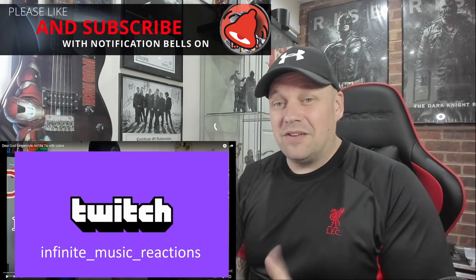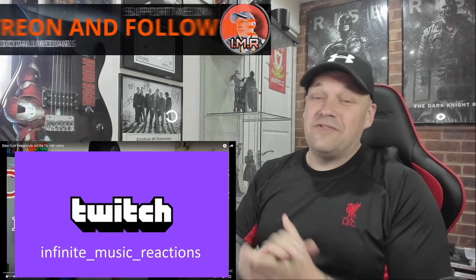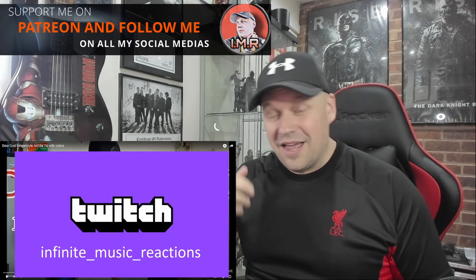Hi guys, welcome back to the channel. Today we are back on Aleep Bataar and he's covering Avenged Sevenfold's 'Dear God.' I know this song — it's a really nice acoustic ballad by Avenged Sevenfold, a bit out of the ordinary for their type of music from what I've heard anyway, but really good melody and a really good song.